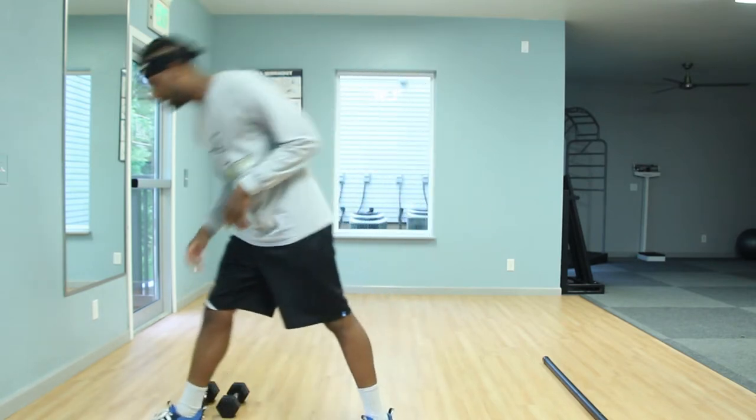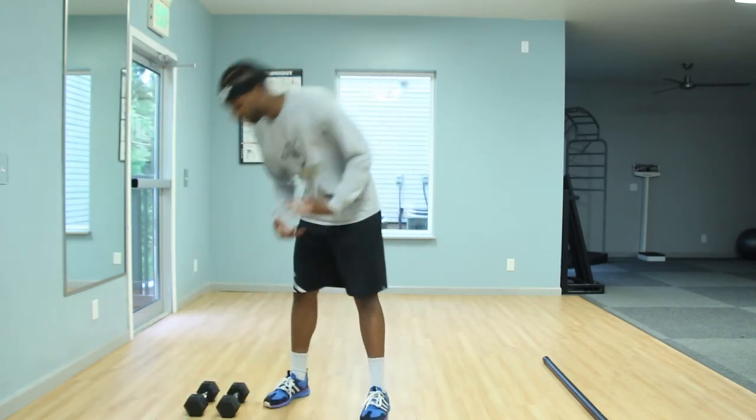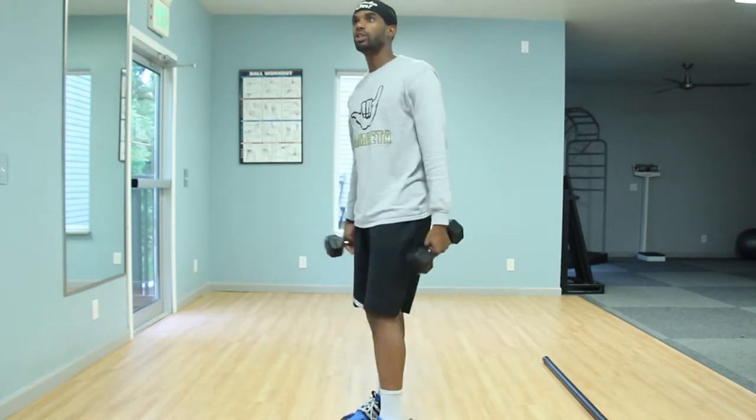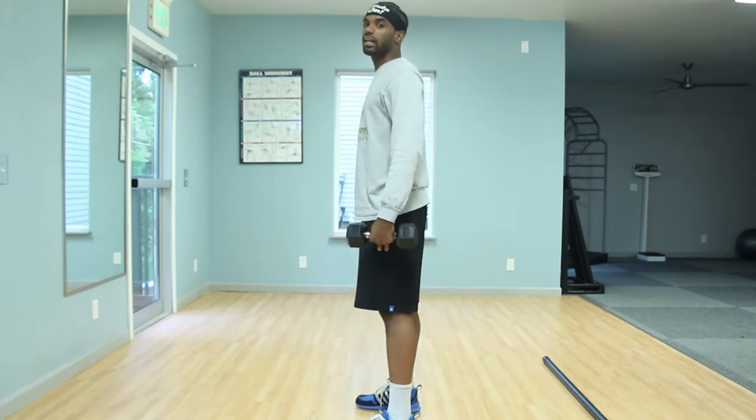Our first exercise is the squat with the overhead press. I'm going to show you guys with the dumbbells first. A couple of things to keep in mind, especially your squat form: once you guys are sitting back, sit those hips back, keep that chest lifted.